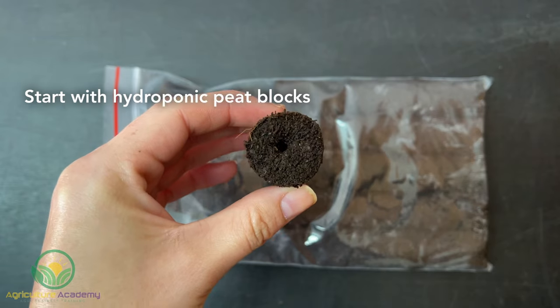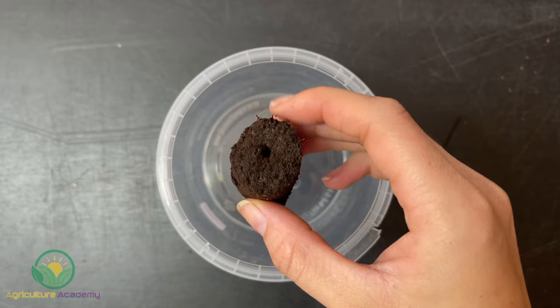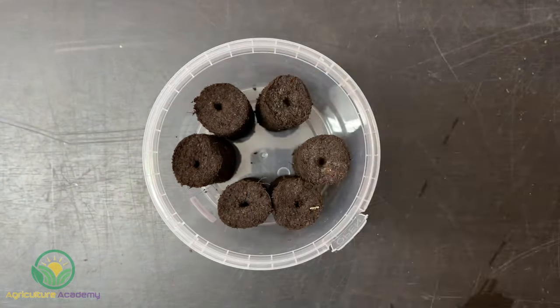Start with some hydroponic peat blocks. Place them snugly in a container and pour some water into the container, just enough to soak the peat blocks. Be careful not to pour too much water, otherwise your blocks will start to float and tip over.